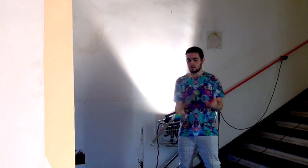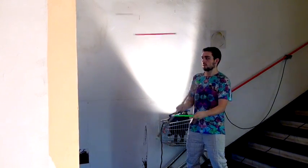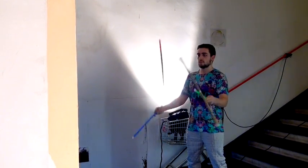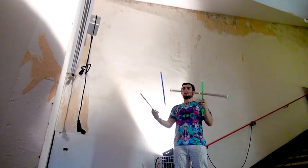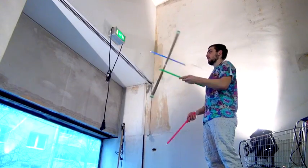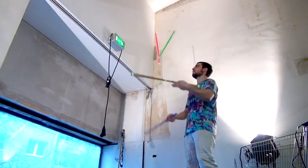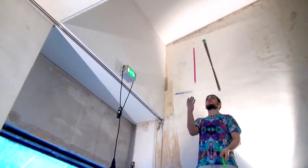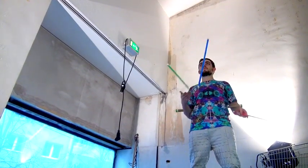This teaches both sides. I call it a propeller spin because it's similar to an airplane. So I can do this for a very long period of time.